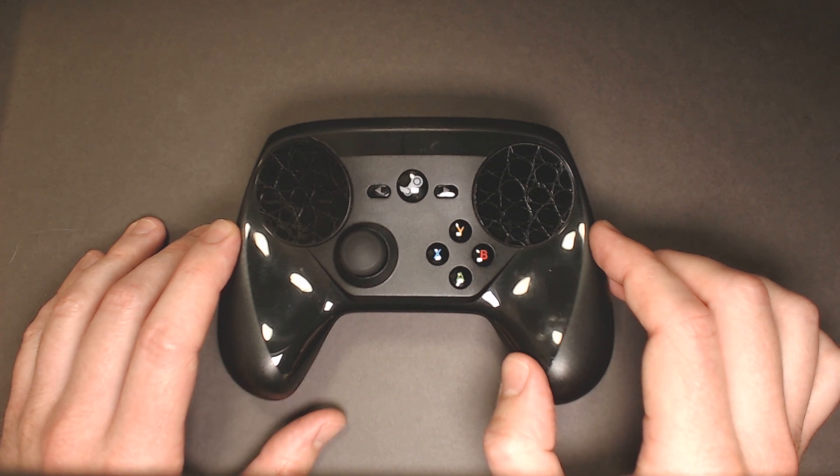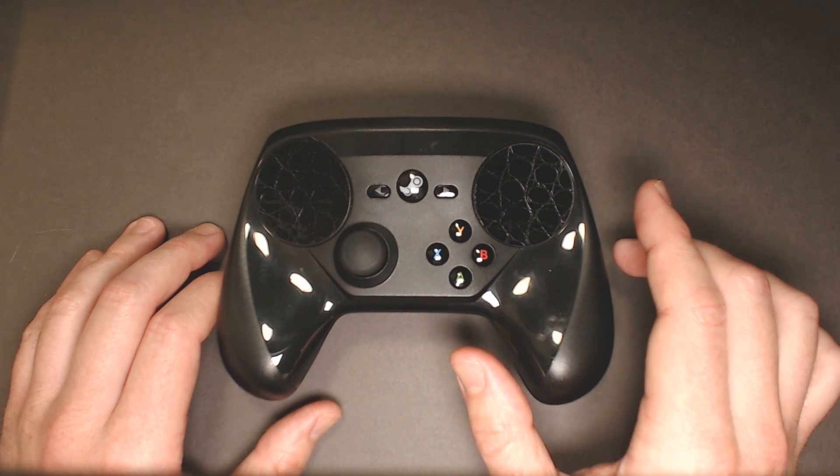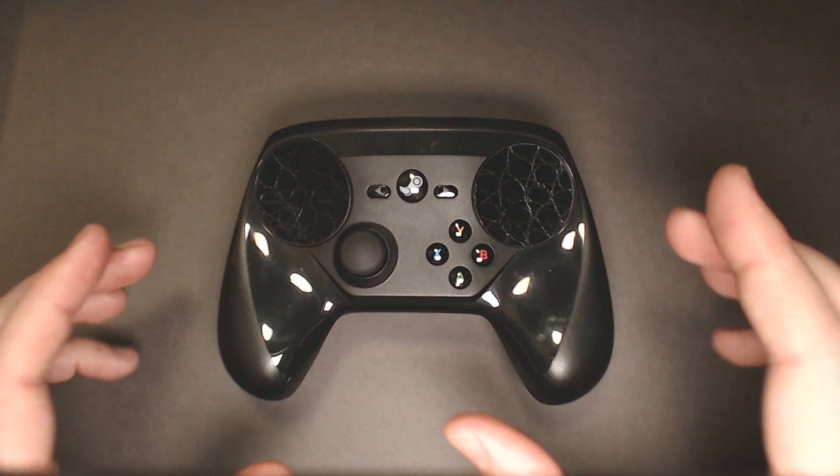This isn't a guide on how to take it apart — you can find those out there. I'll actually link to one in the description. I just wanted to show you what it looks like on the inside.